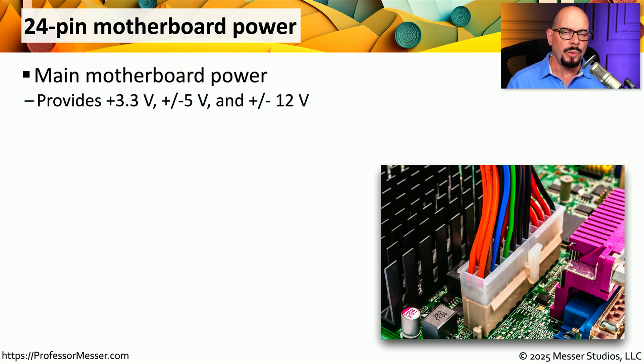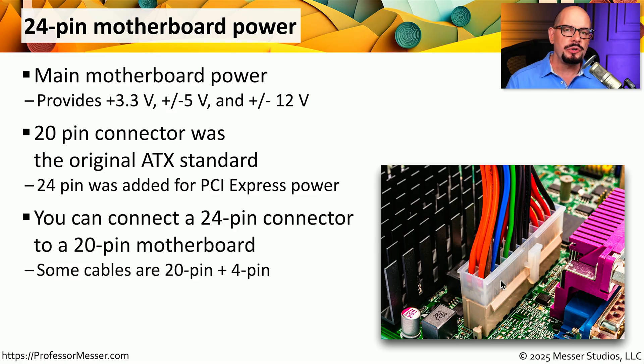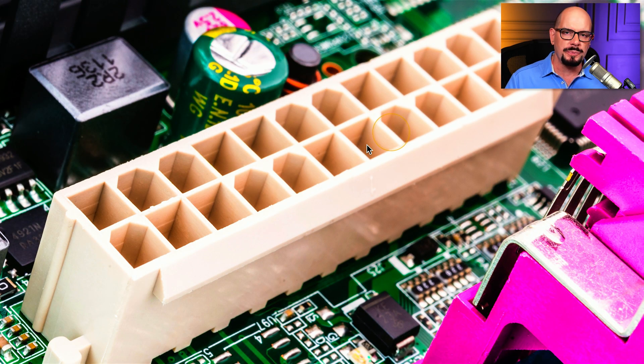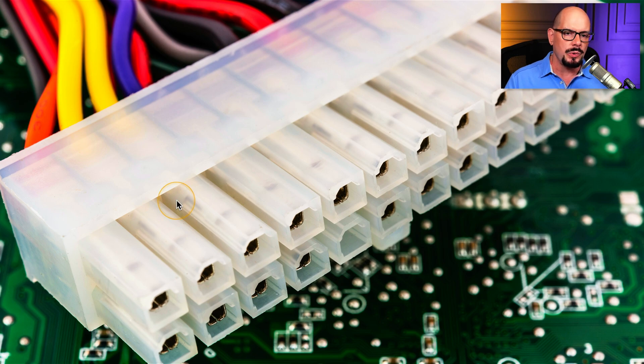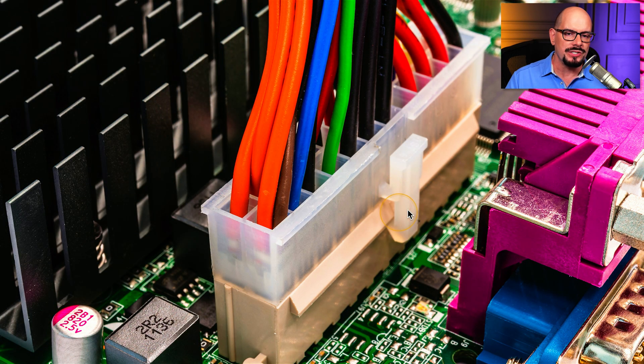To get power to our motherboard, we have a main power connection that is a 24-pin connector on the motherboard itself, providing 3.3 volts, 5 volts, and 12 volts of DC power. This was originally a 20-pin connector, but most modern motherboards use the full 24-pin connector. If you run into an older motherboard that only has a 20-pin connector, you can still use the 24-pin power connector from the power supply and simply not use those last four pins. The 24-pin connector can only fit into this connector one way, because the entire connection is keyed, which prevents us from plugging it in with the wrong orientation.